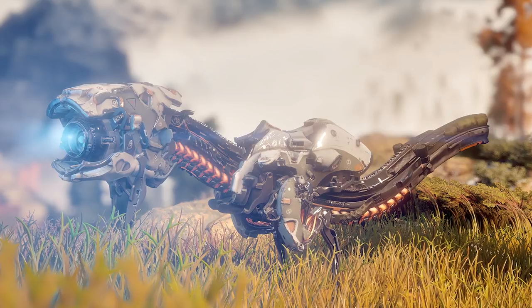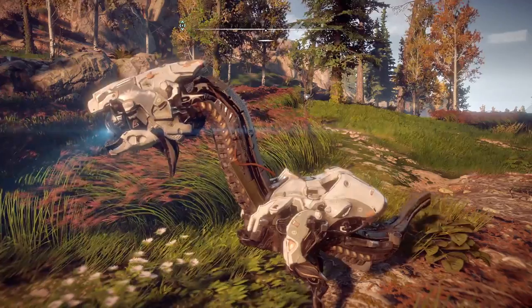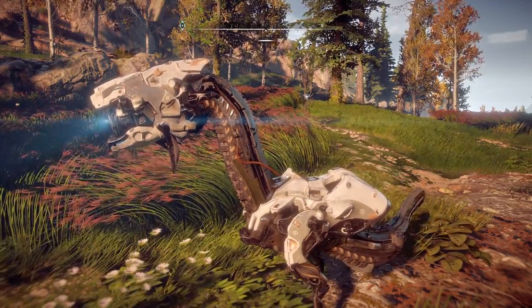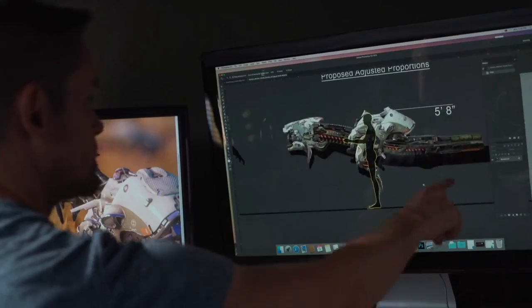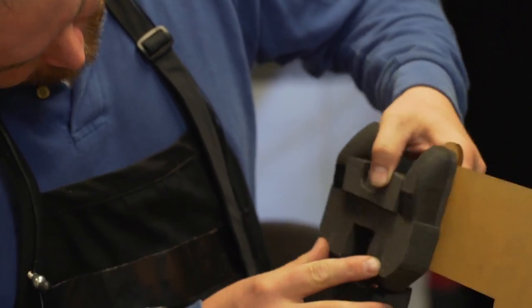The main challenges bringing these characters to life are the physics and gravity — making it look like heavy, metallic cables while having a human be able to support the weight has been pretty tricky. But we've broken some new ground on materials, how we make things, and how we integrate different materials together to make it look completely homogenous.